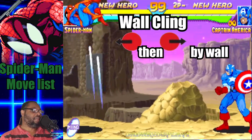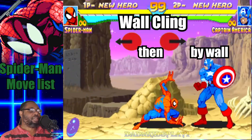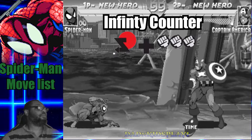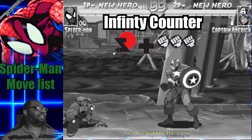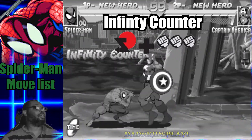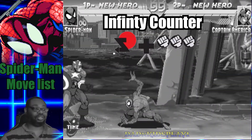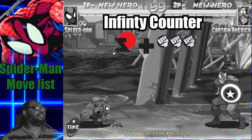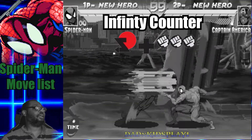Okay, so Spider-Man's Infinity Counter is done by pressing down, down-back, and then all three punch buttons at the same time. What he'll do is block and then counter attack with a Spider Sting. That's pretty effective when somebody is pressuring you on offense — you can turn the tide and stop them in their tracks with an Infinity Counter.